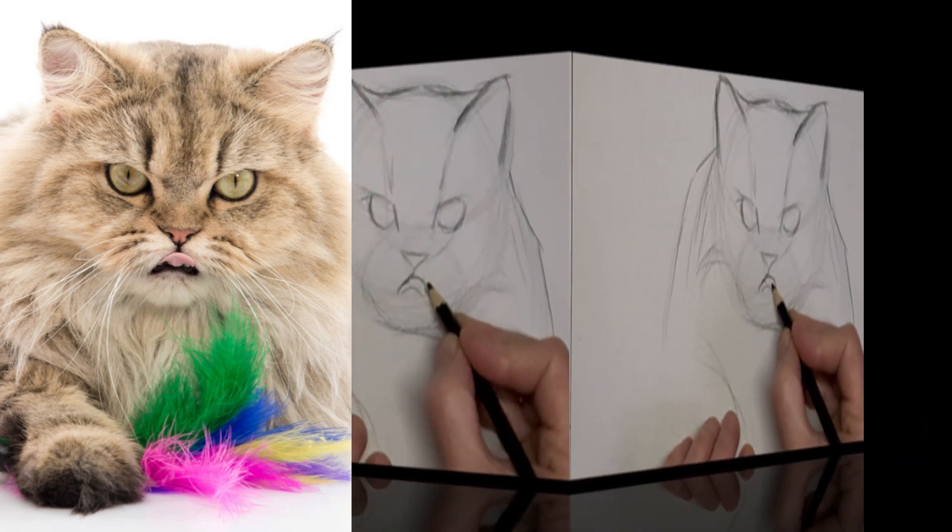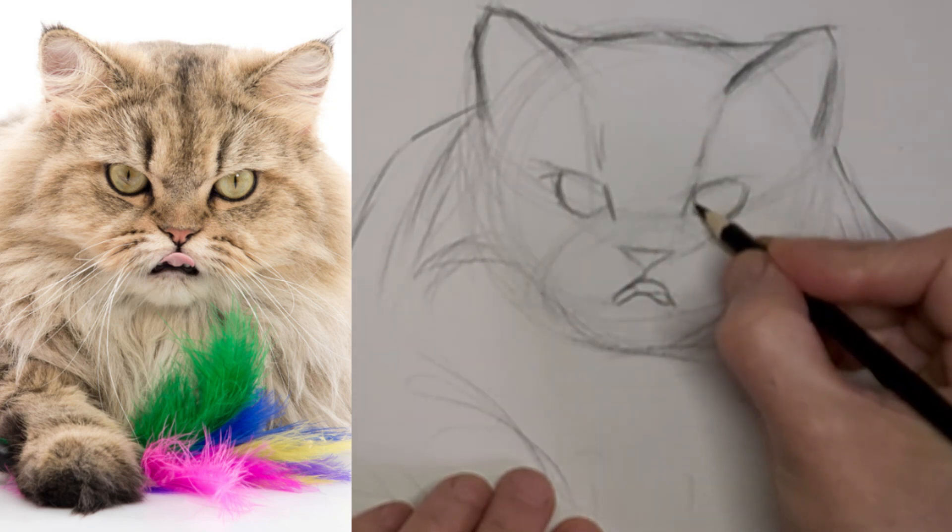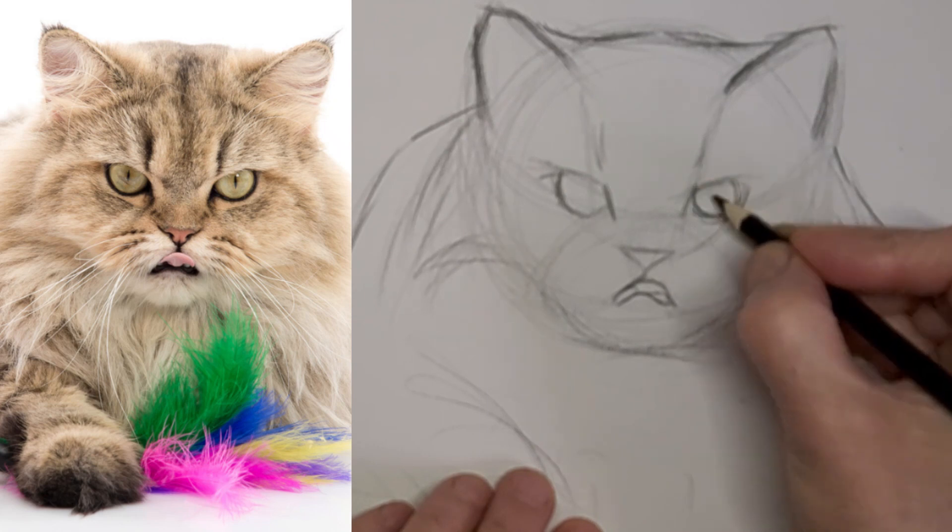Sometimes I use it just to soften things, sometimes to try to get rid of lines. But most of my extra lines that I end up with, I just allow to fade into background tone.